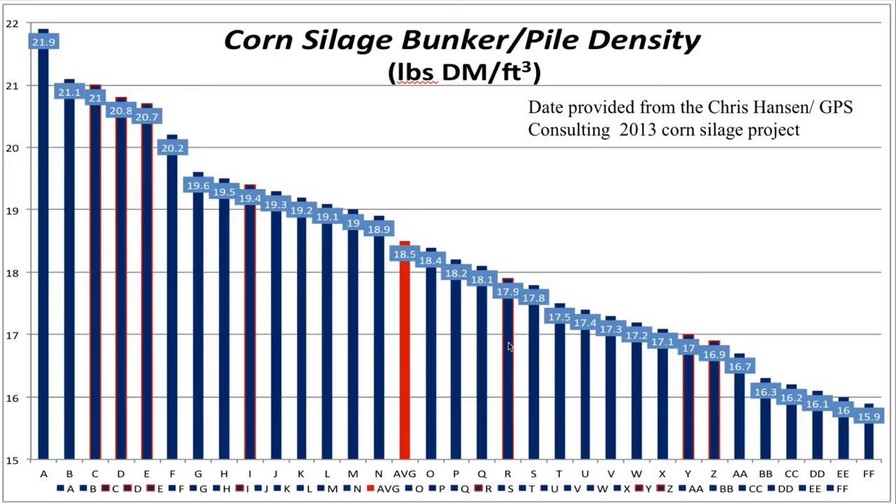Looking at density data from Chris Hansen Lab near Milwaukee from 2013, the average of all corn silage samples was about 18.5 pounds of dry matter per cubic foot — that's a pretty good number. Samples with a red hue are the shredlage corn silage, and you can see three samples up in the high 20s, another at 19, and a couple others as well. So certainly this product will pack well, because we've ripped open the rind of the plant, and it should ferment very well.